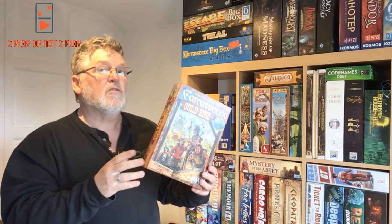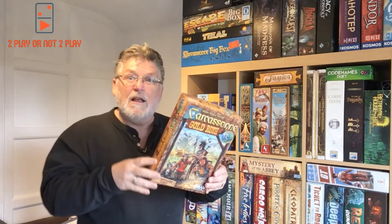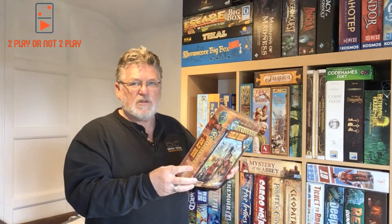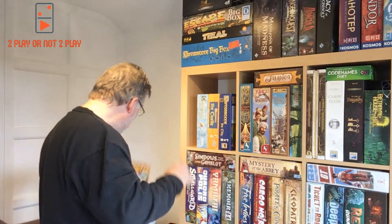She likes the Carcassonne games we have played, so I'm sure she would like this. There are some things in it that are different to the normal game — you set up camp in this one. But yeah, nice little game. I would recommend this one as part of the Carcassonne family, for sure.